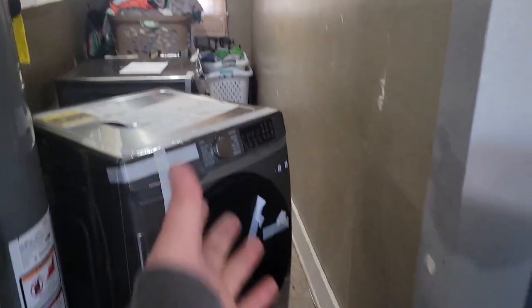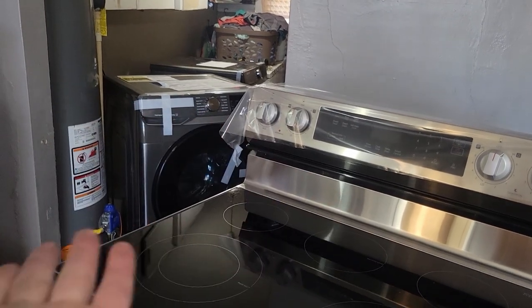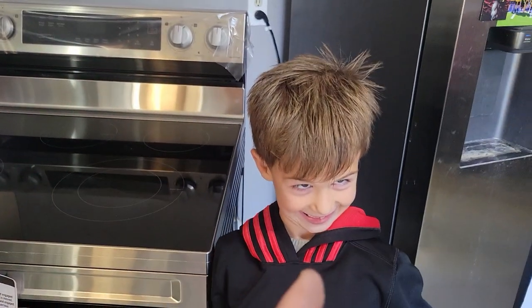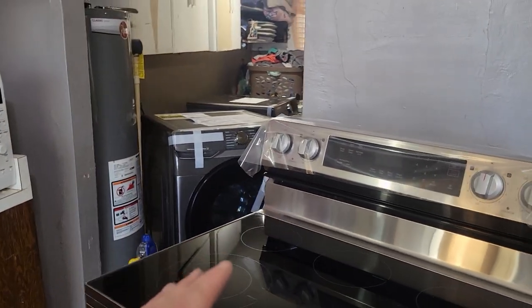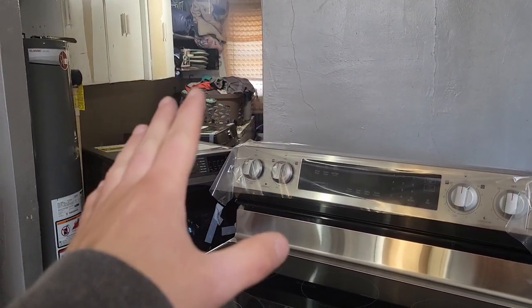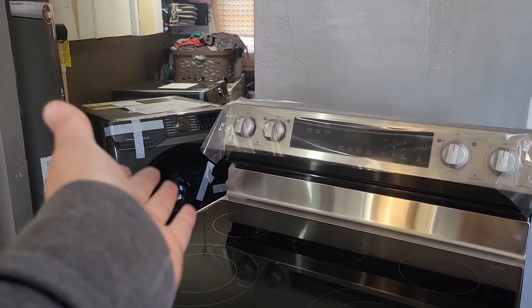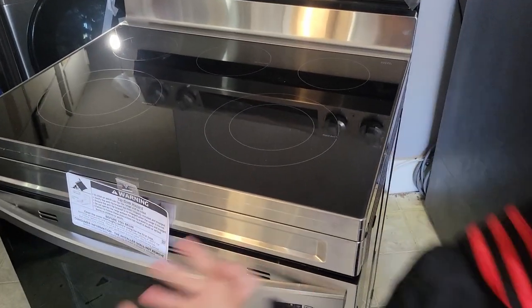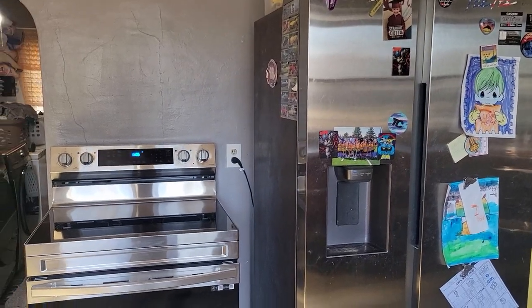House number one update: we got a new stove/oven, a new washer, and a new dryer — let's go! These are really for house number two, but we may as well use them at house number one while we have them, right? Cohen, just give us a thumbs up. Now it's time to break these babies in — there's a load that was in the washer finished, and now it's going to go in the new dryer.